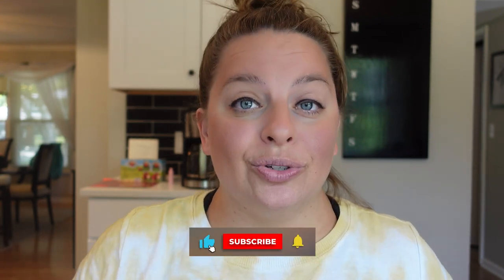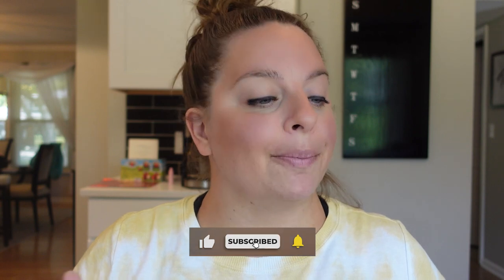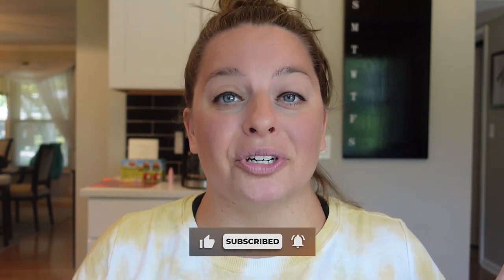In this video I'm going to be using just regular old scrapbook paper that I got from Joann Fabrics — you could get it from anywhere. There are more than one way to do this type of tumbler, but I'm gonna show you what I did. I love how it turned out and I hope you do too. Let me know in the comments what you think and let's get started.